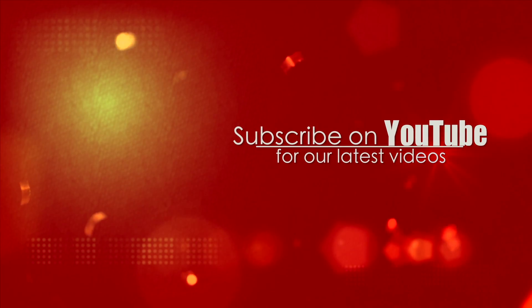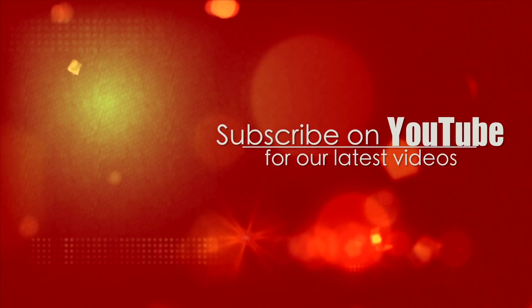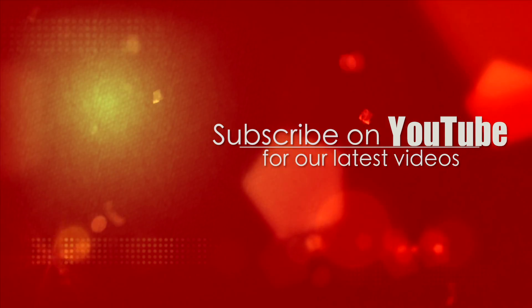If you found this helpful, please like the video. Also subscribe to our channel so you don't miss upcoming videos. We at LearnFreeYoga.com would love to read your questions and comments below.